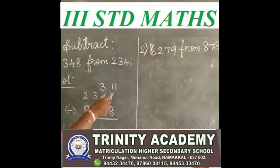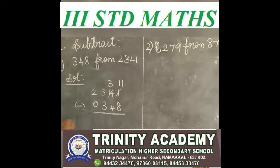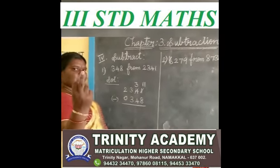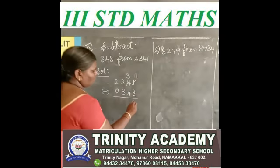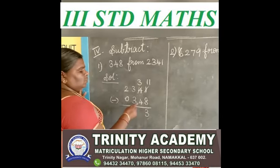See the ones place. You say after 8, up to 11. 8 after 9, 10, 11 — how many fingers? 1, 2, 3. So you write the answer 3. 11 minus 8 is 3.